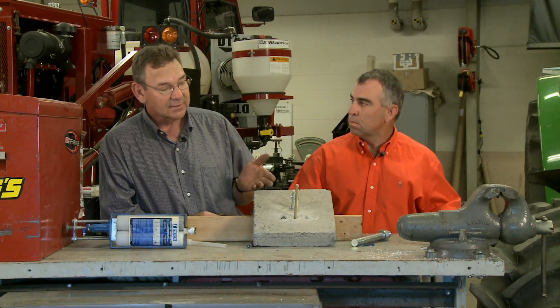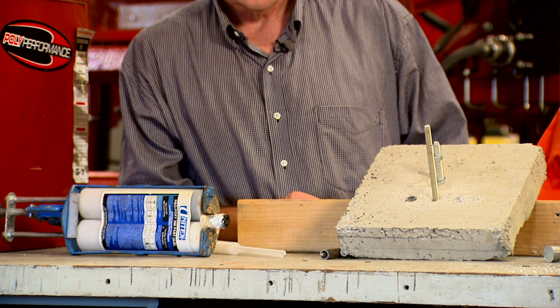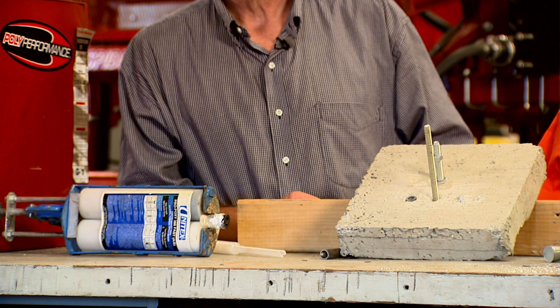That's probably the least destructive method. For all of these particular anchor systems, if you look at the manufacturer's recommendations, they'll make sure that you stay certain distances from the side and at certain depths. That's it for ShopStop this week — we'll see you next week.